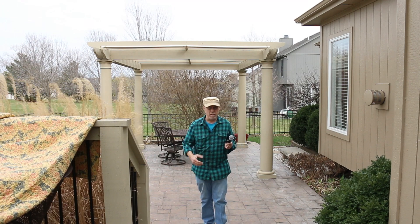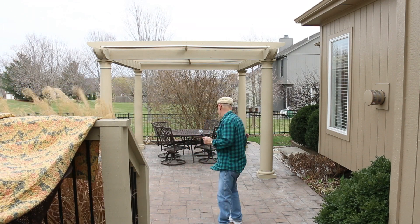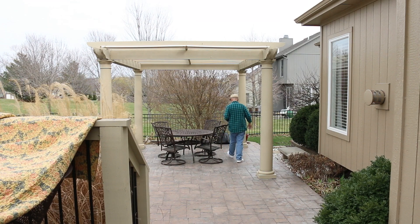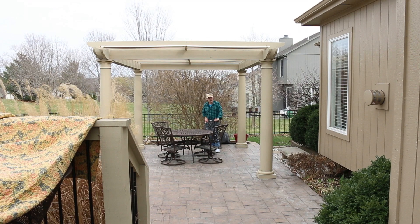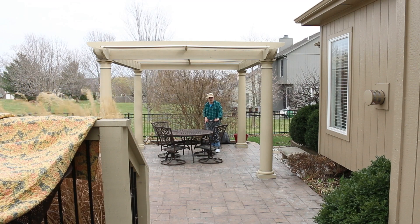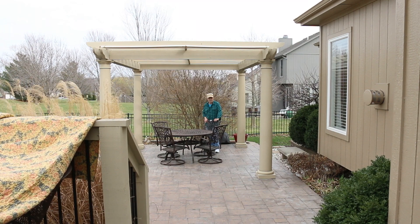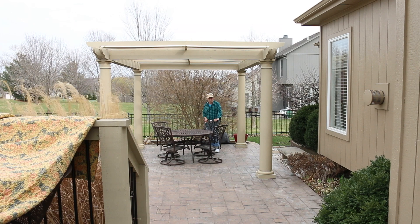I'm about 15 feet or so away from the camera right now. Let me walk back a little bit. All right, I'm now about 35 to 40 feet from the camera. There's going to be a lot of wind noise in here, but it's the clarity of the audio I'm testing right now.